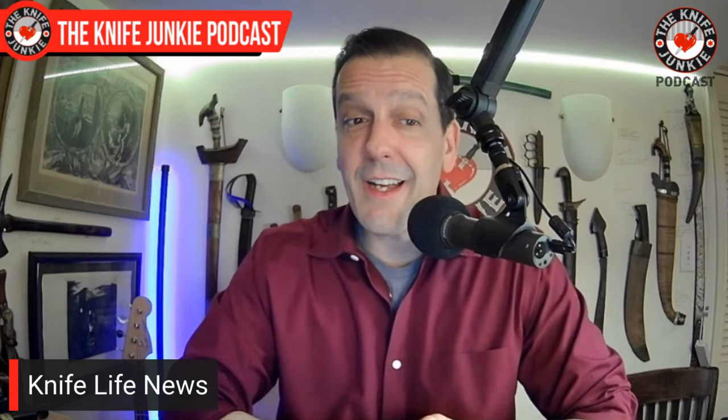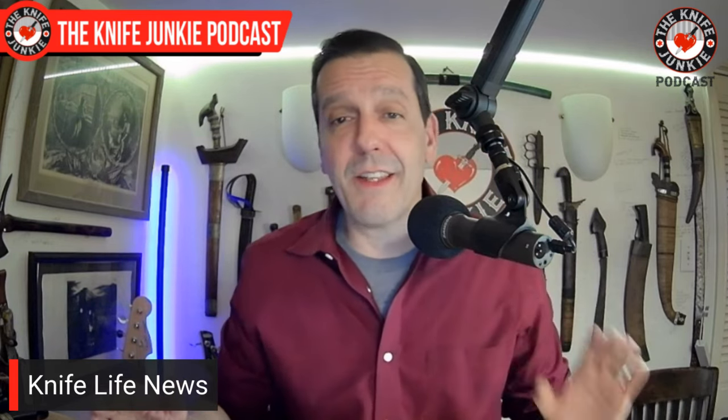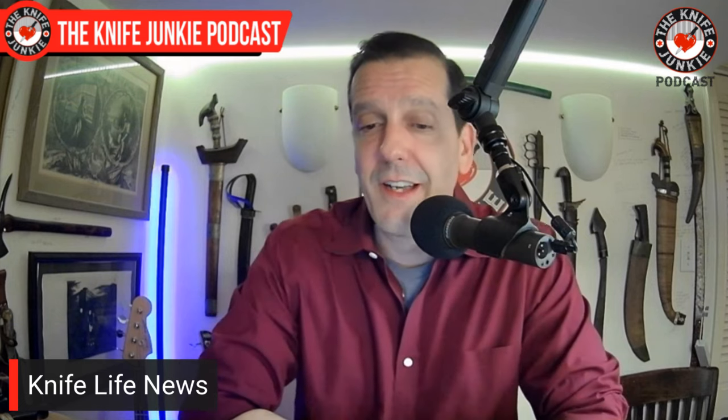One month and one day until Blade Show! If you're listening on the day this drops, I'm so excited — I have my tickets, have my hotel. Price has gone up a little bit, but what hasn't? Lots of stuff is going to happen at Blade Show, and one thing that's very exciting is that the Cutlery Hall of Fame will be inducting three new members.